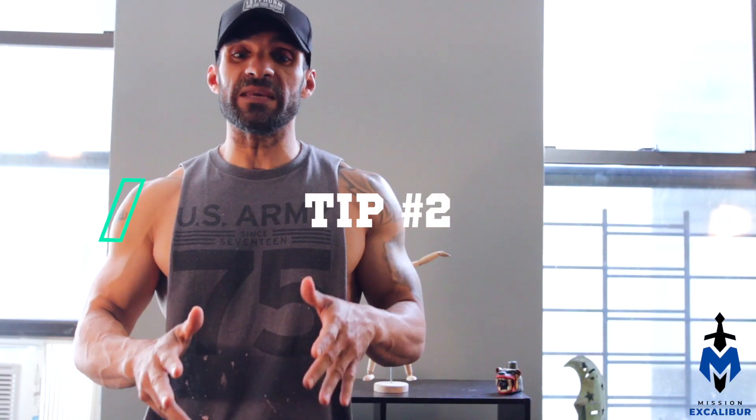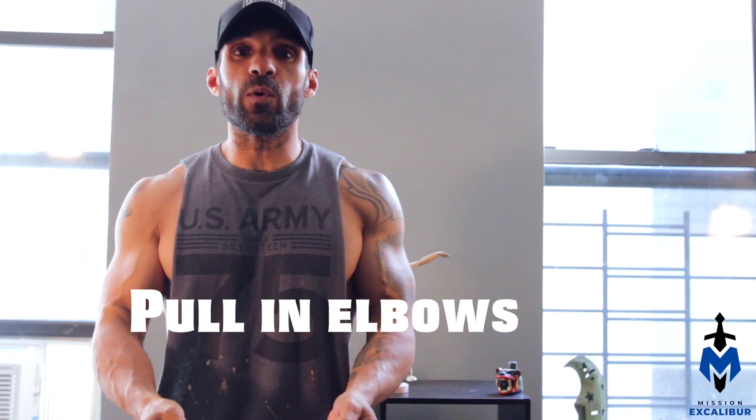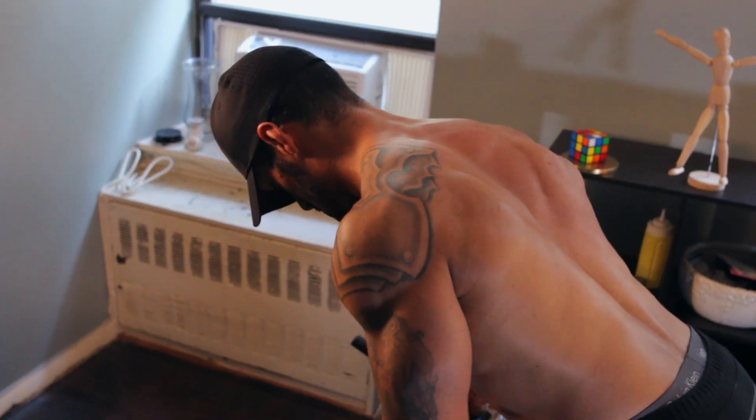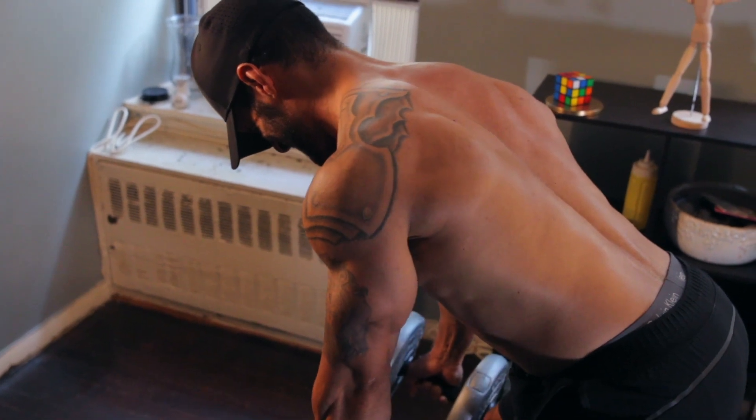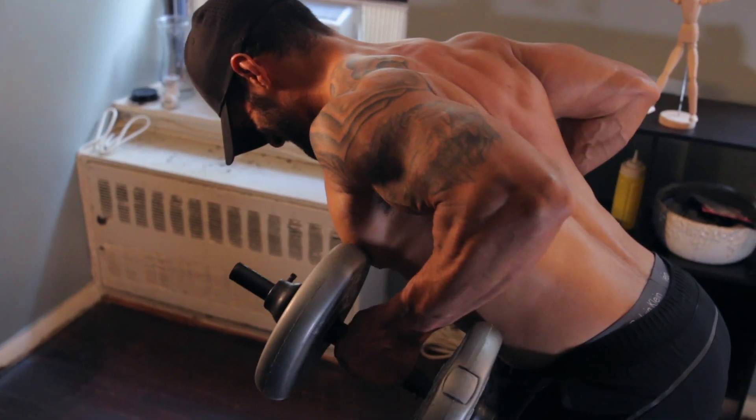Tip number two is going to be actually pulling your elbows behind you versus pulling the weights up. It's going to help you keep that neutral spine and also engage your lats and other muscles in your back, including your traps and your rhomboids.